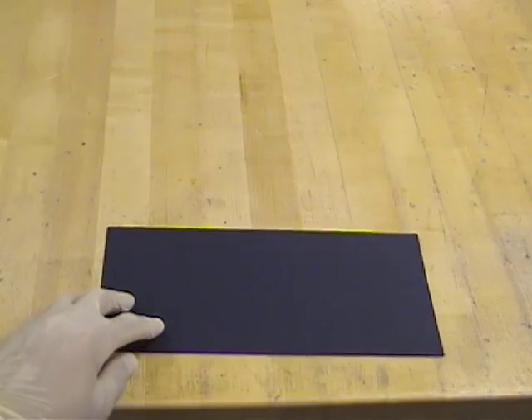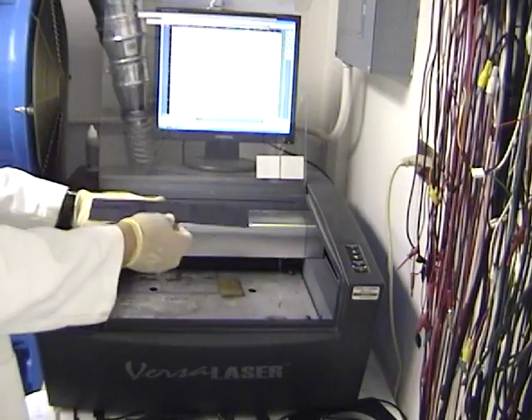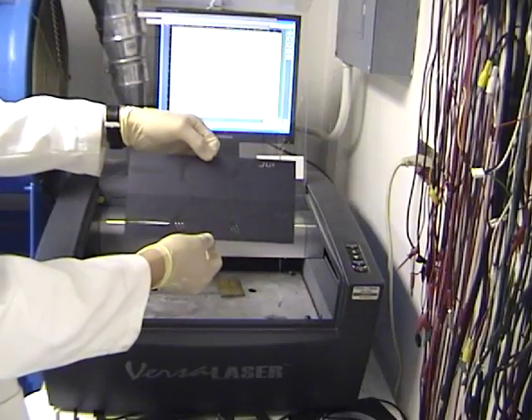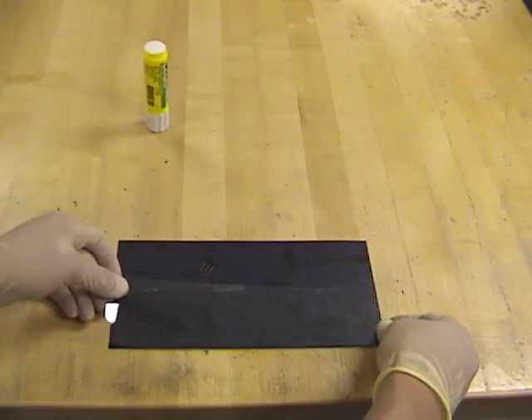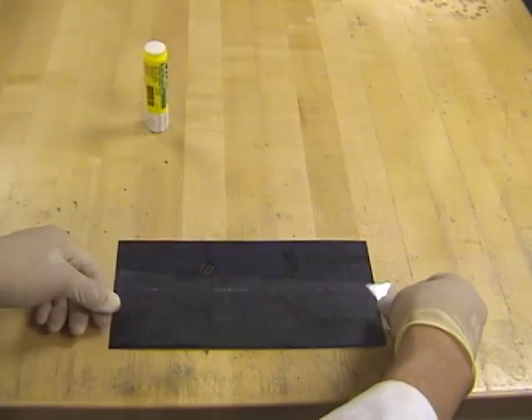The process begins with a blank sheet of plain poster board. The poster board is folded and placed in a laser cutter, and mirrored flexure cuts are made in the workpiece. Adhesive is applied to both sides of the workpiece, and a polymer film is sandwiched between the two sides.